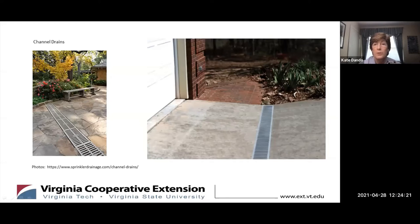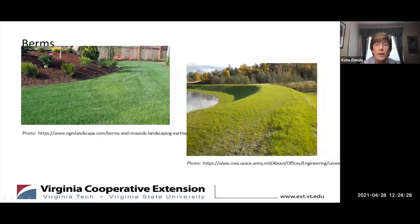Berms are another way to redirect water. A berm is really nothing more than mounded soil, which is usually planted or lined with rocks to keep the soil from eroding. Levees found along riverbanks are, in essence, very large and well-constructed berms. Berms can be very attractive in the landscape and can direct water away from the area you're trying to keep dry. By creating a swale alongside the berm, you can increase the amount of water that can be redirected.